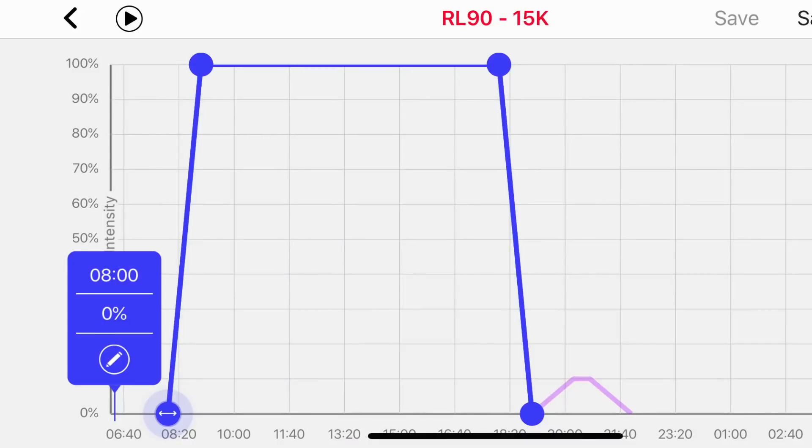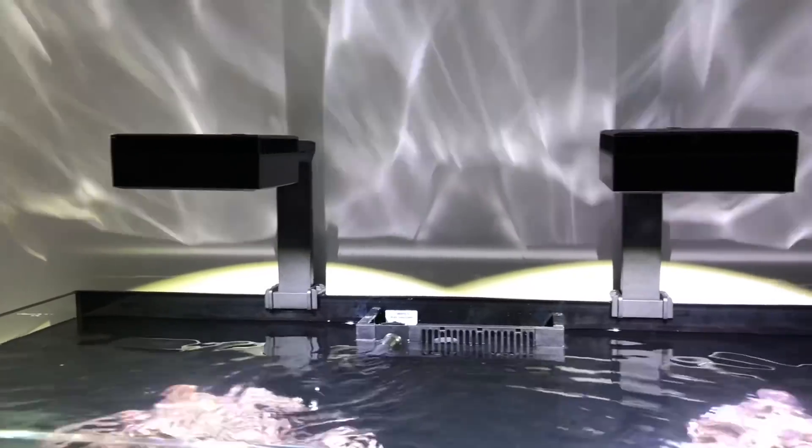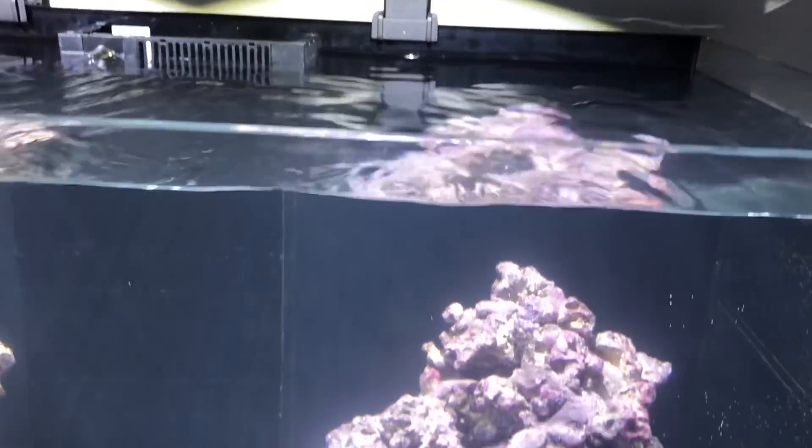All three of these presets run the blue channel at 100%, with the difference being the white channel percentage. For example, it's 10% for 23k, 50% for 20k, and 100% for 15k. As I previously mentioned, it's mainly for us, so there shouldn't be any noticeable coral difference between the settings — it's just how we perceive the tank.